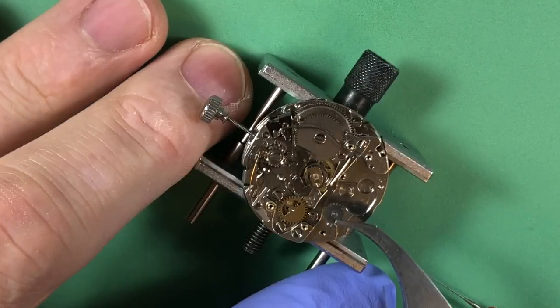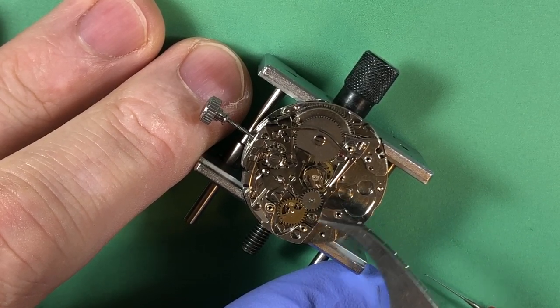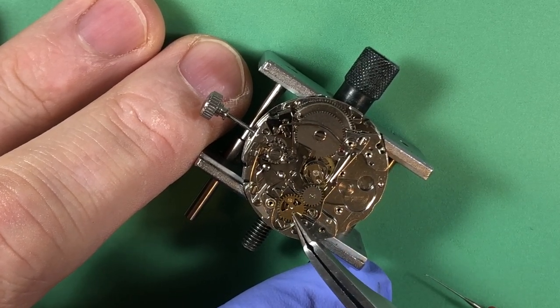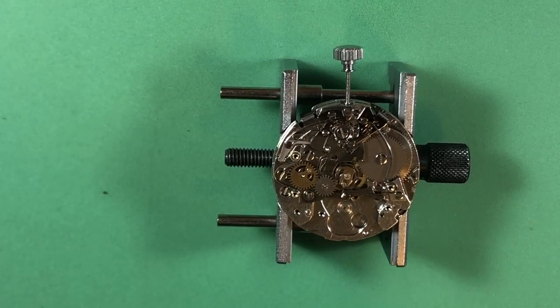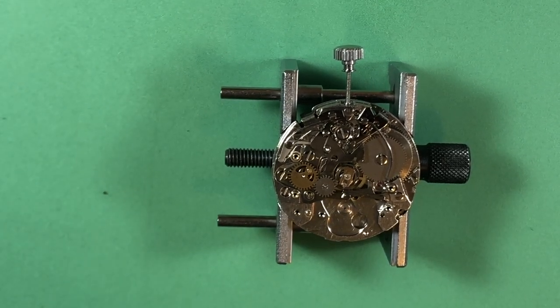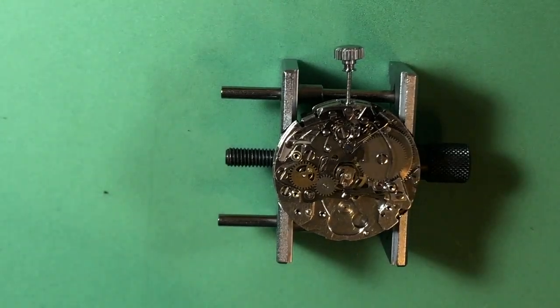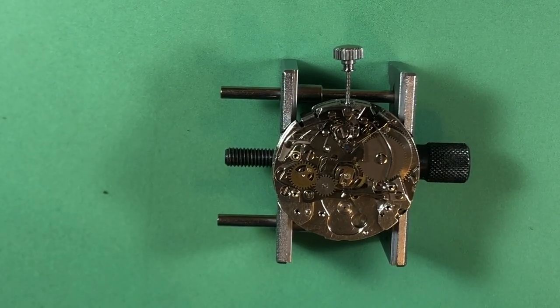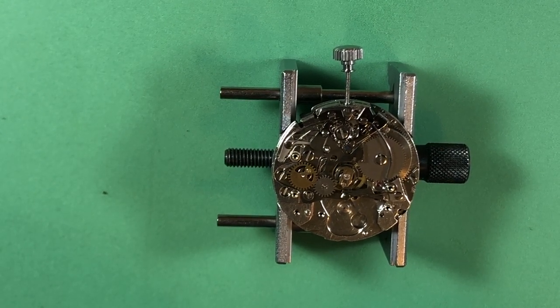Let's drop this intermediate wheel in. It amazes me - I remember back in the day when trying to assemble this section of a chronograph was always an amazing pain, it would take me so long to get it done. Now it's typically pretty quick.